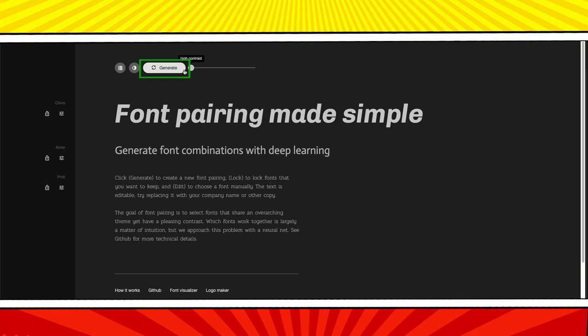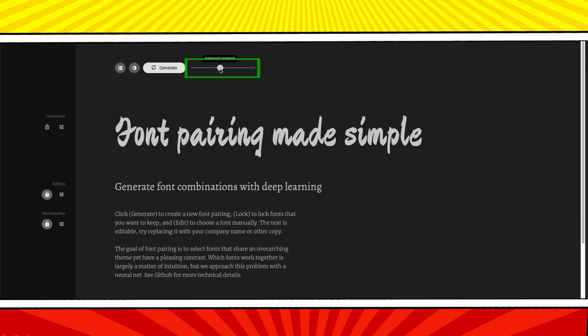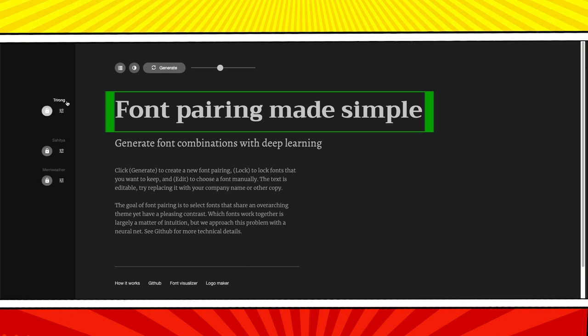There's a bar at the top of the page where you can choose if you want your fonts to be really similar to each other or really different — I find the best results right in the middle of the slider. Let's hit generate and see what happens. I like this middle font, so I'm going to lock it in — Merriweather for the paragraph font is pretty good. With two of my three fonts locked in, now I'm just looking for that perfect headline. Some of these fonts are just too hard to read, but we'll keep generating until we find something that we like. This set is pretty good — Trirong, Zahitya, and Merriweather.